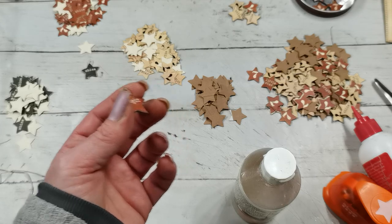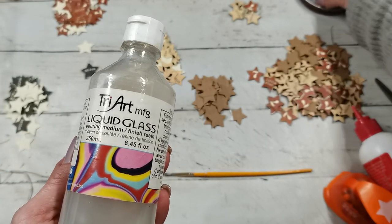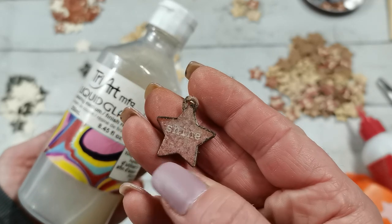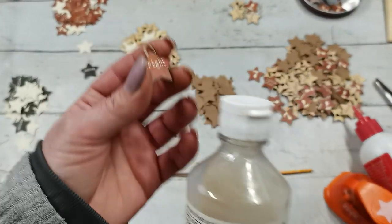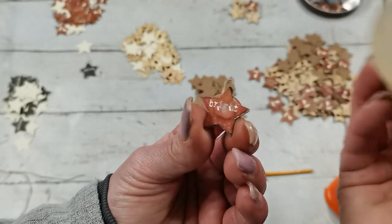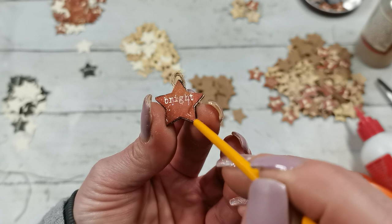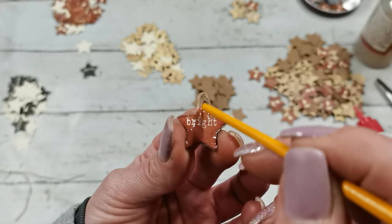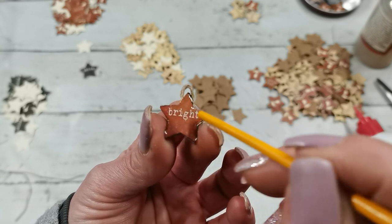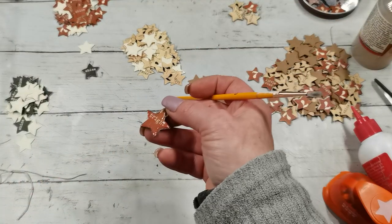I'm using liquid glass here because I tried to use a clear embossing powder but it went milky, so I'm not using embossing powder. I'm using this liquid glass - you can use Glossy Accents, it's actually exactly the same. I'm putting a little bit of that liquid glass on my star, on one side, and placing it to dry. Once it's dry and hard, I can flip it over and add the liquid glass on the opposite side.